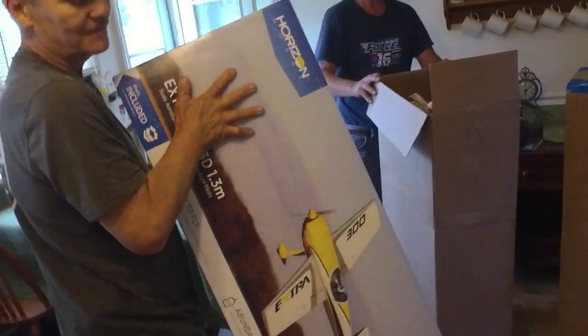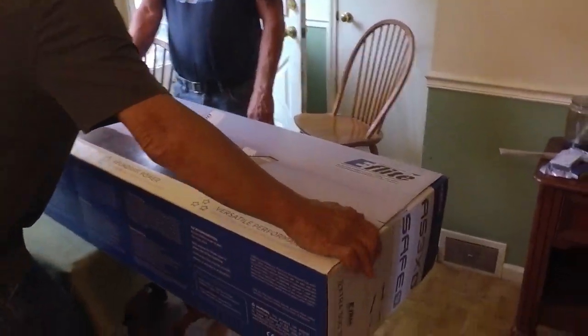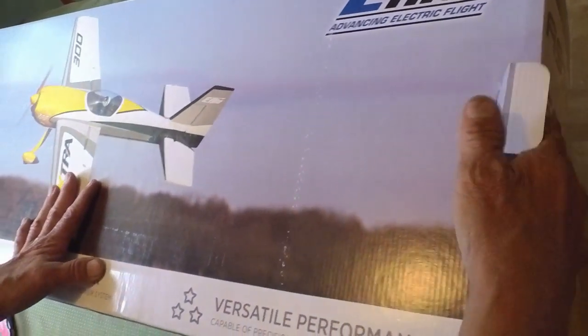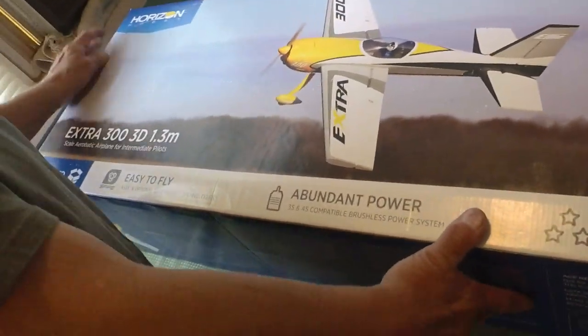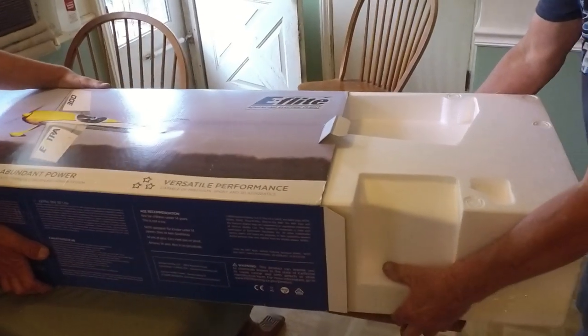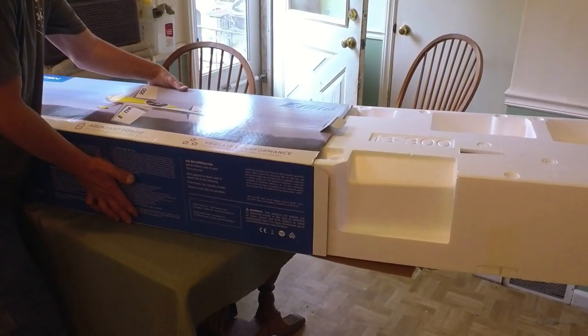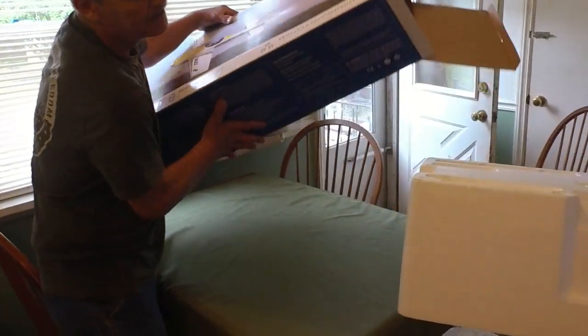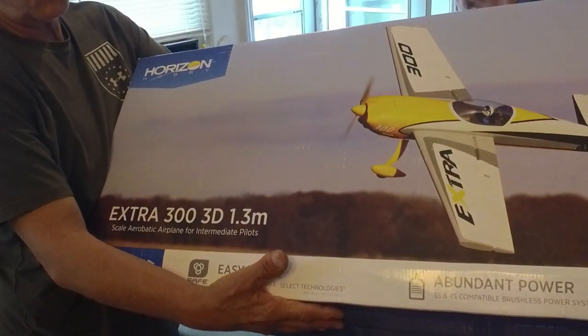That's gonna be a tough bird to fly, don't you think? No, no — it's got Safe Select and all that stuff. I wonder if this is going to be as hard to get out of the box — remember the Timber X? That was a nightmare. I got this direct from Horizon Hobby — ordered it Friday, they brought it Saturday. The E-flight Extra 300 3D, 1.3 meter wingspan.